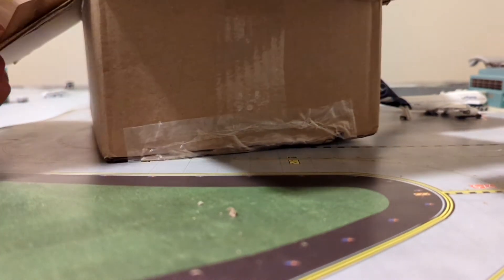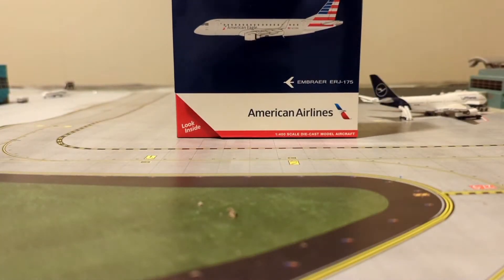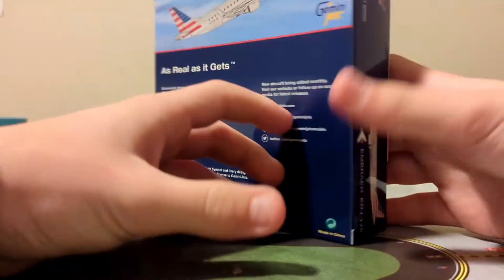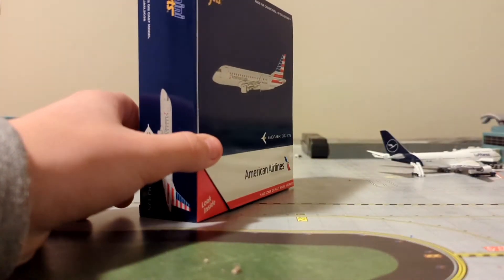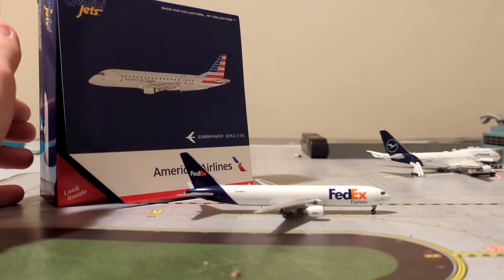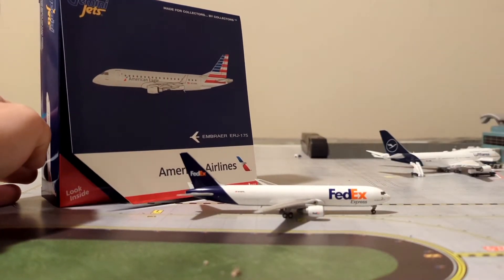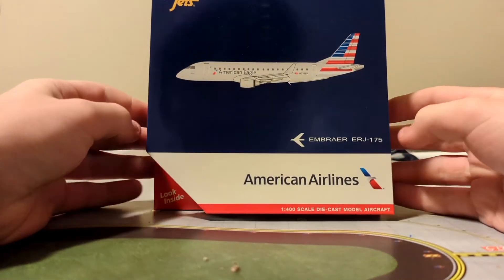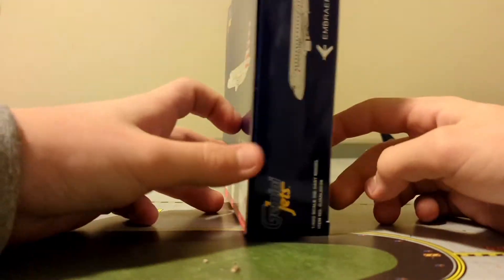Here's the box and the model. Here is the box for a little bit of a scale size — this box is the size of the 767, but the model is about that size. The boxes are a little bit too big, but it's whatever. It's the American Embraer ERJ 175, 1-to-400 scale American Airlines.